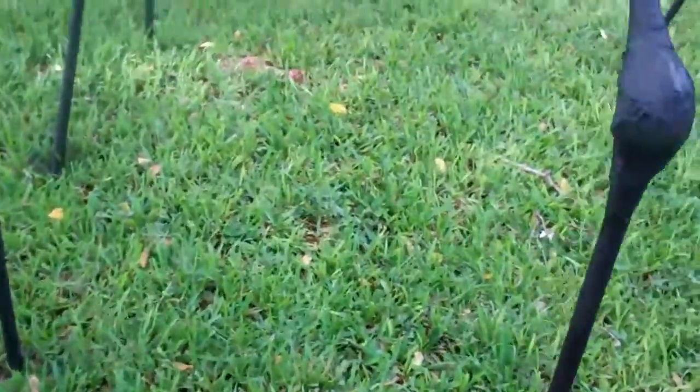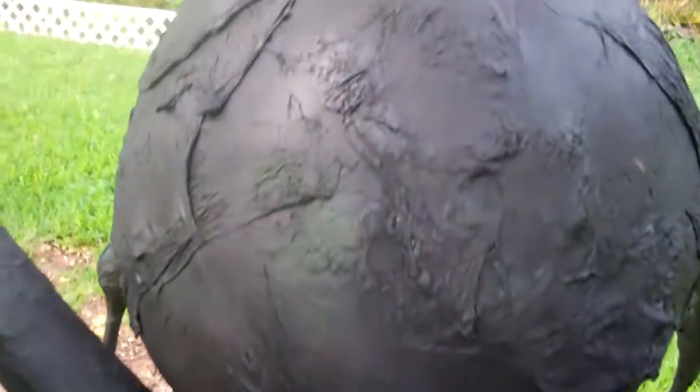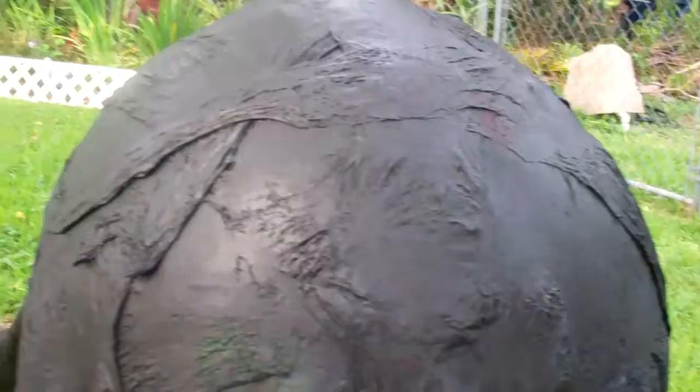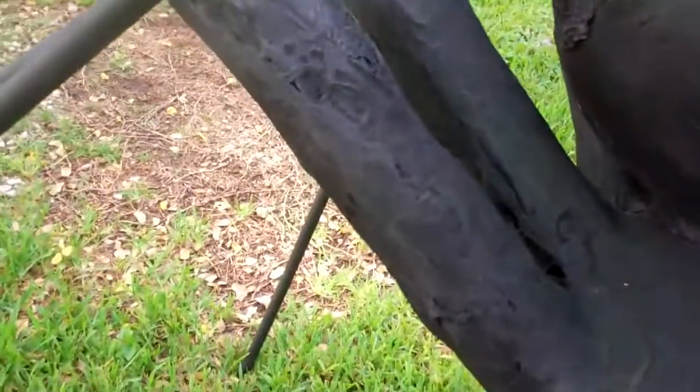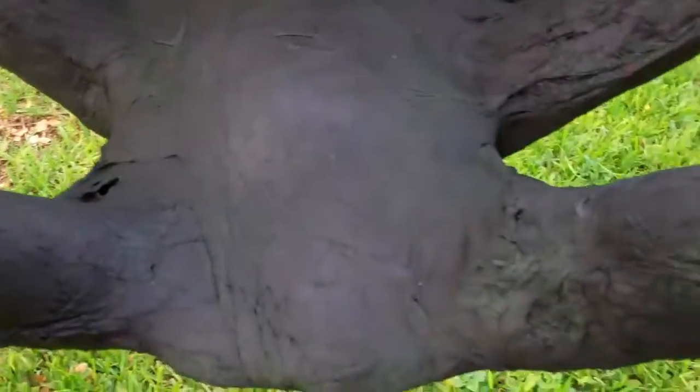The paper mache ball that I used for his abdomen didn't hold up too well in the rain, so I spray foamed it, filled it full of newspaper, packed it with whatever I could, and coated it in plastic garbage bags. It's got a really really nice texture now — I think it came out really good. And he's waterproof now, which is a plus.